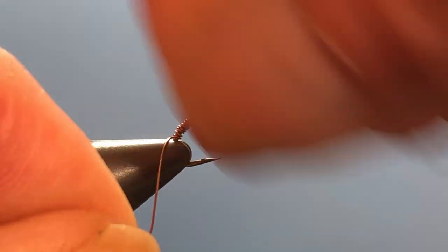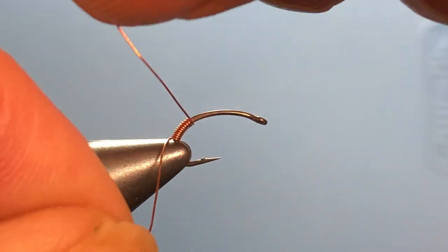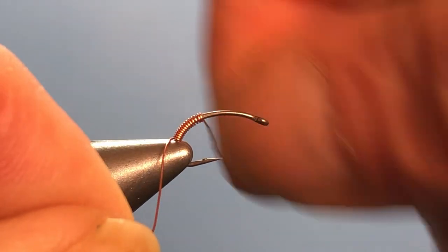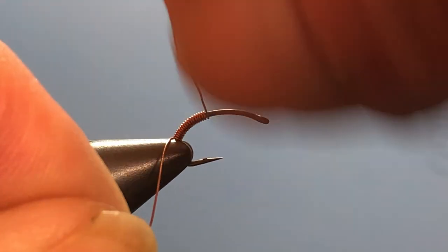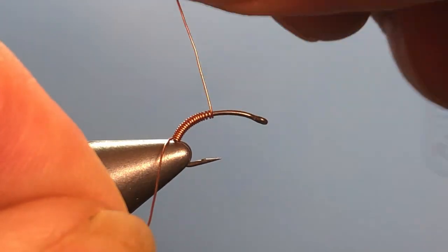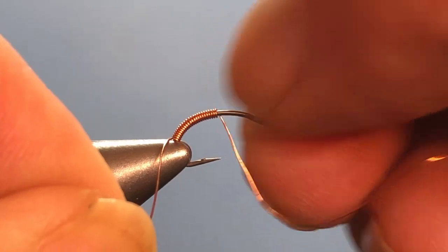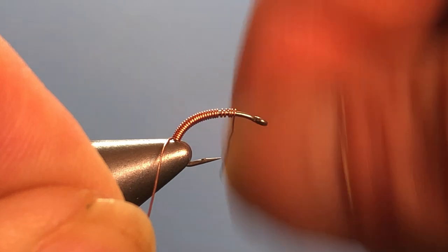As I go I'm just going to take and shove any wraps that don't look like they're right next to each other back with my thumbnail, down into that spot where the hook is in the vise. That'll hold everything in place.